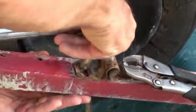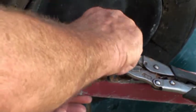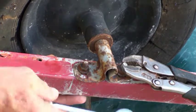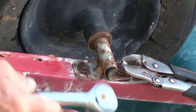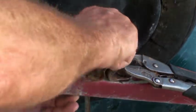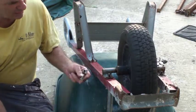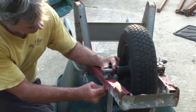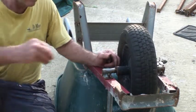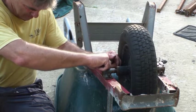Then just tighten it. Hammering it back over to where the old marks were. And another dab of the grease.